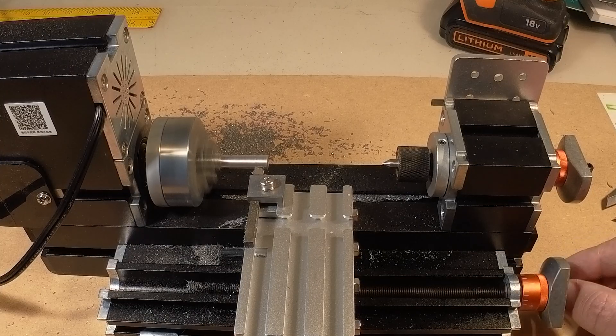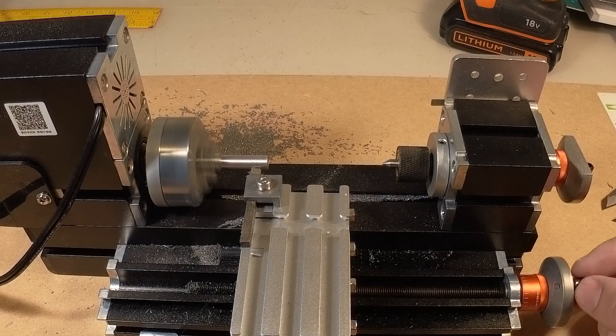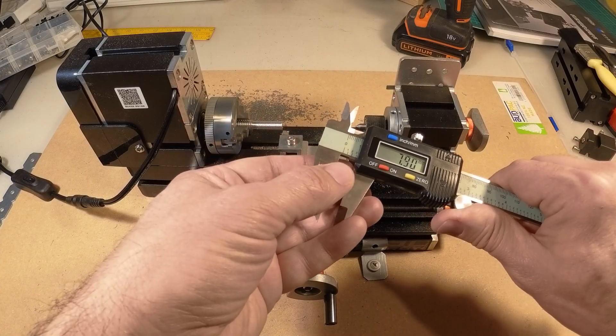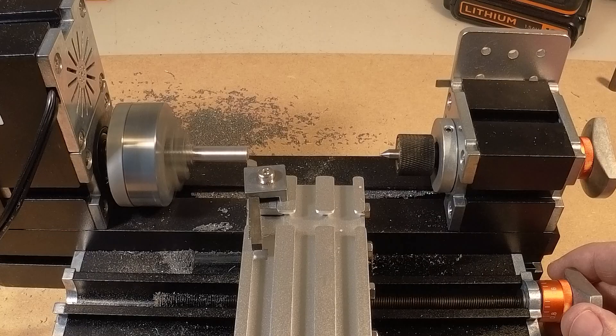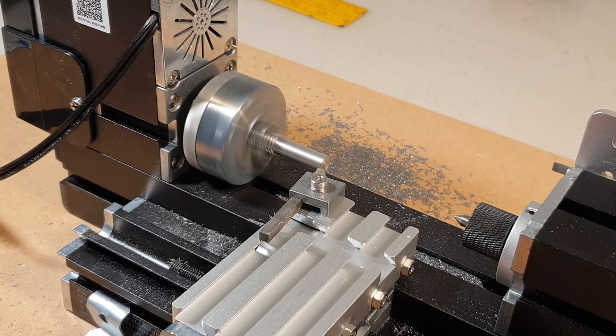This has taken quite a few passes and quite a bit of time to get to this point, but I think I'm finally there. Next I want to cut this little step-down piece — first just flattening the side, and then cutting the step.